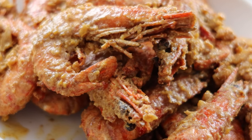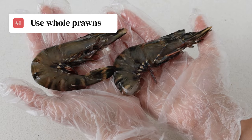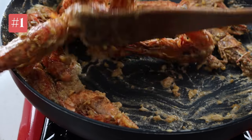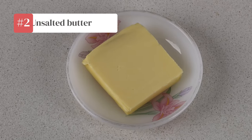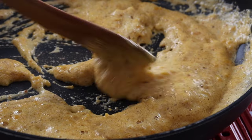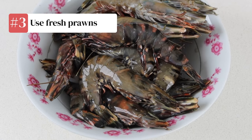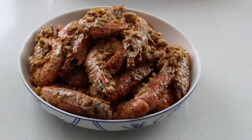If you want to try this recipe at home too, here are our tips for the best results. Number one, use whole prawns — it'll keep the juices within the shell. Number two, choose unsalted butter — this will allow you to adjust the sauce to your preferred taste. Number three, use fresh prawns — it'll ensure you have the freshest taste in this dish.